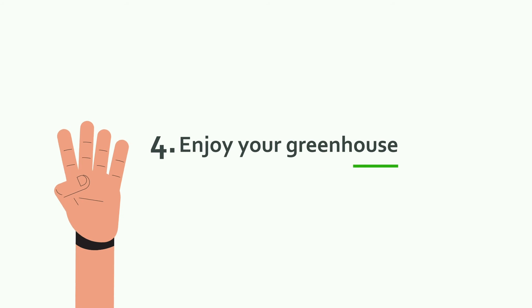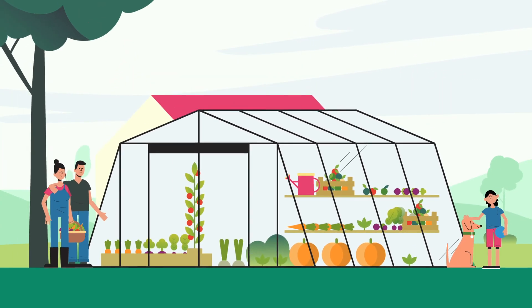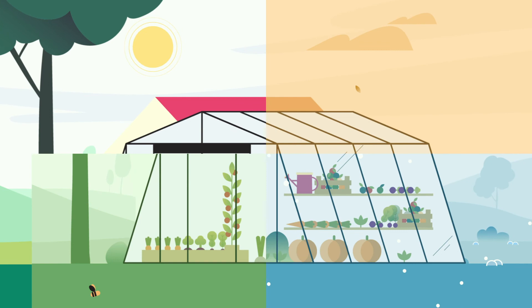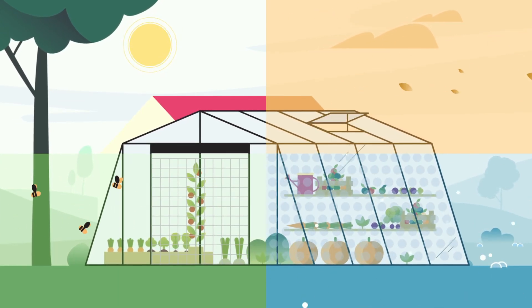4. Enjoy your greenhouse. Congratulations! Your greenhouse is ready! Start growing fruit and vegetables and enjoy your greenhouse with your family all year long, regardless of the season. And do not forget, the practical ACD accessories will be a great help.